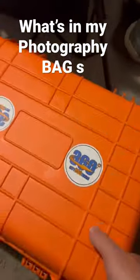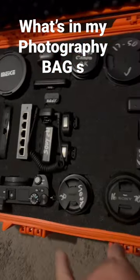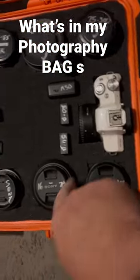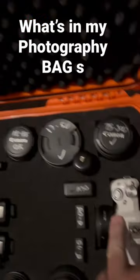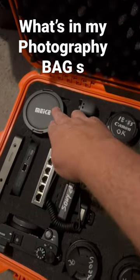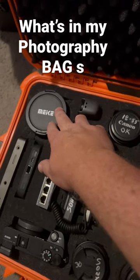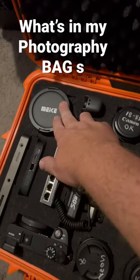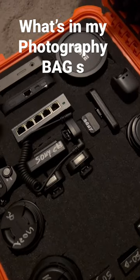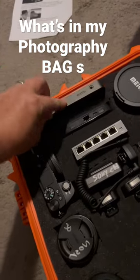In it I have my Sony 6500, all my Sony lenses, a backup M50, and these are my extra Canon lenses. This setup is for my 360 photos when I'm stacking and building the 360 with my camera, not using the 360 camera itself.